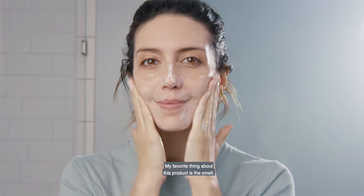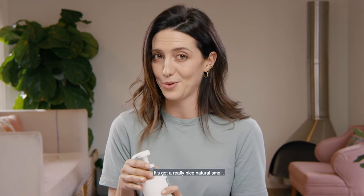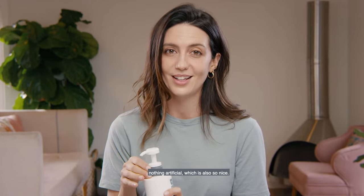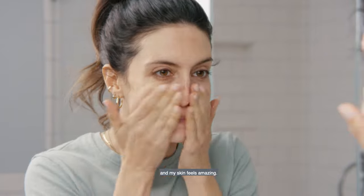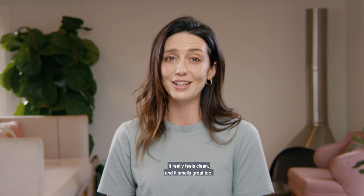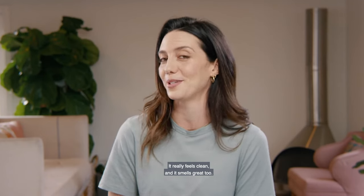My favorite thing about this product is the smell. It smells like lavender, lemon — it's got a really nice natural smell, nothing artificial, which is also so nice. I just rinse it off with a little bit of warm water and my skin feels amazing. It really feels clean and it smells great too.